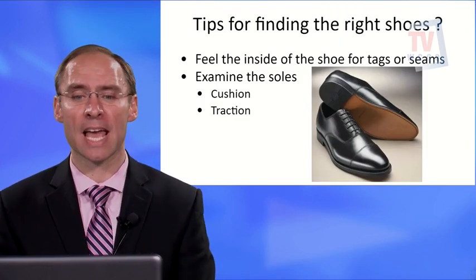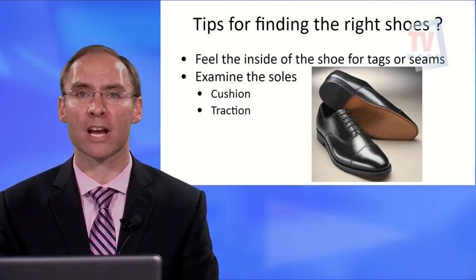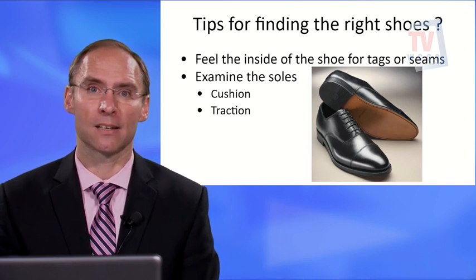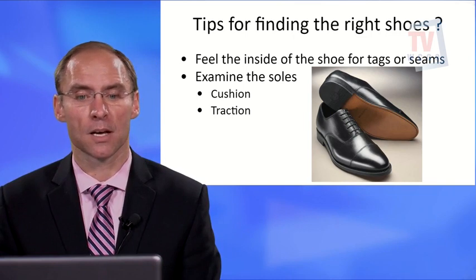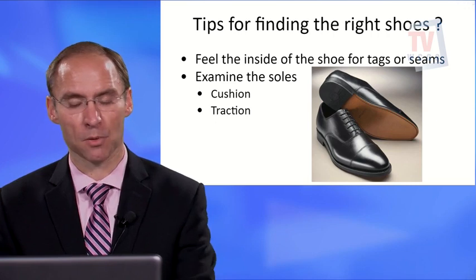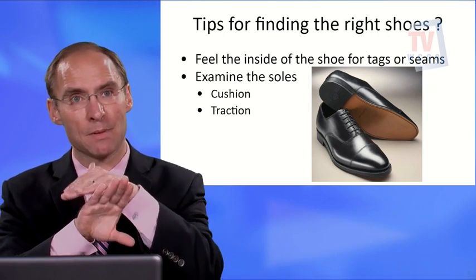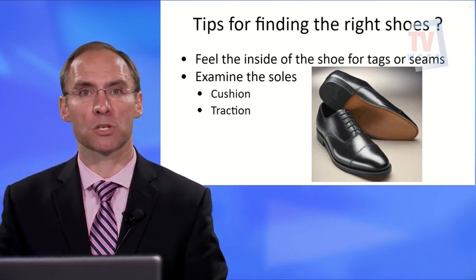Feel the inside for any tags or seams, and examine the soles for cushioning and traction. Diabetic shoes are notorious for lacking traction, which can be a fall risk. Also be aware of interior seams — if you have a bunion and a seam sits right there, it can create friction. A stretchy fabric works better than one with seams in those areas.